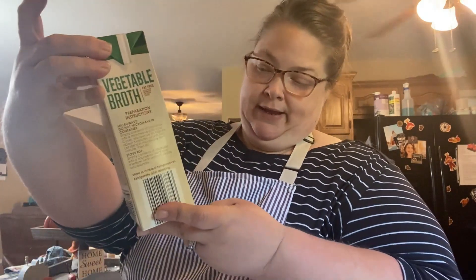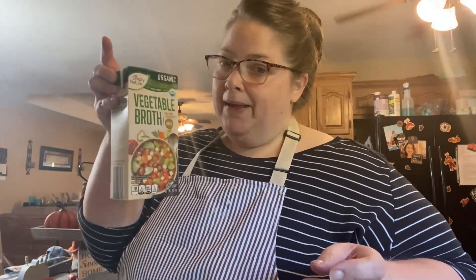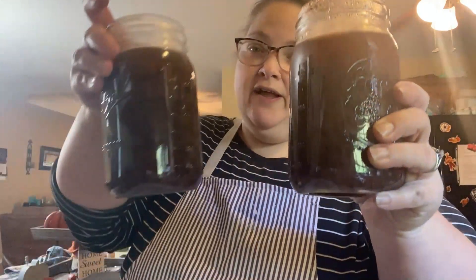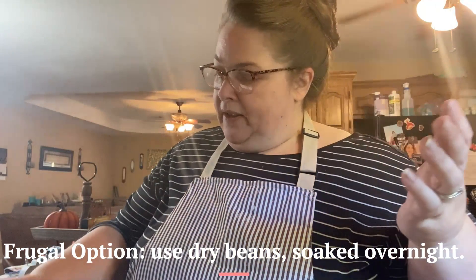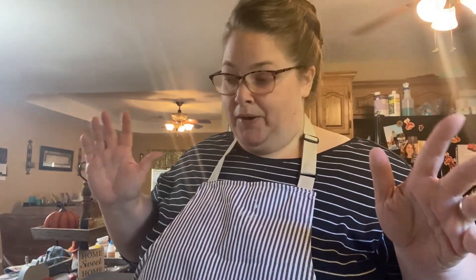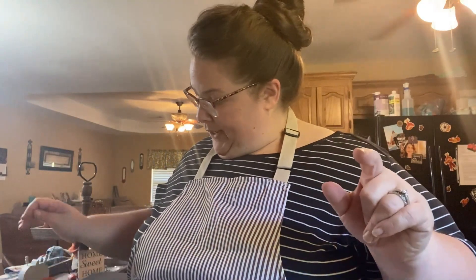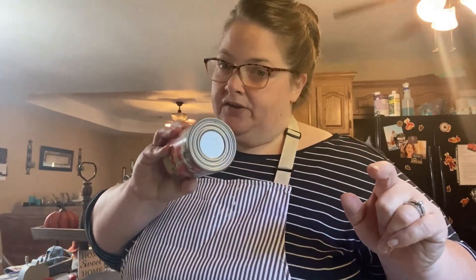Let me tell you what I'm adding. I have one 32-ounce box — about four cups — of vegetable broth. Remember you can use any kind of broth you'd like. The main star is black beans. I'm using two quart jars of black beans that I've canned previously. If you want to use store-bought, I'd say probably four to five cans depending on how many mouths you're feeding. I'm also using one can of diced fire-roasted tomatoes.